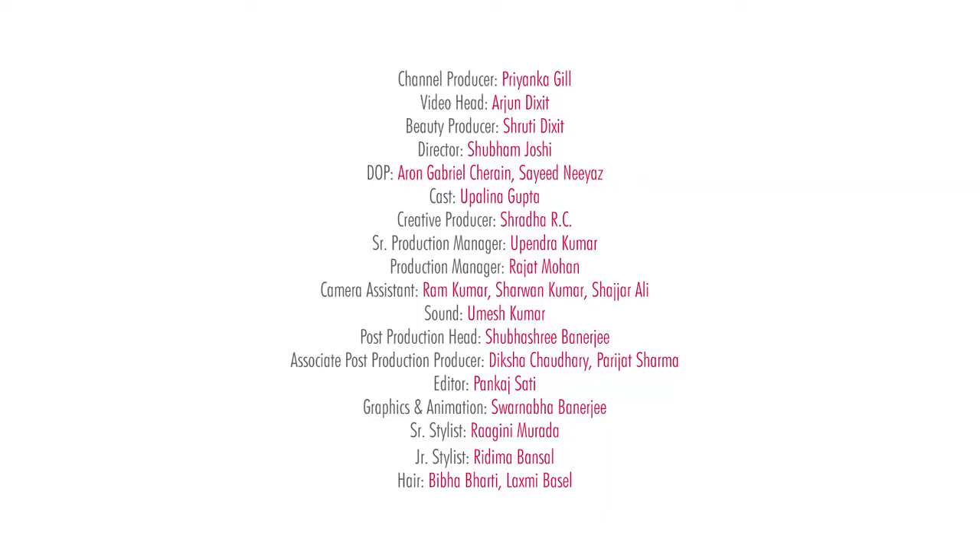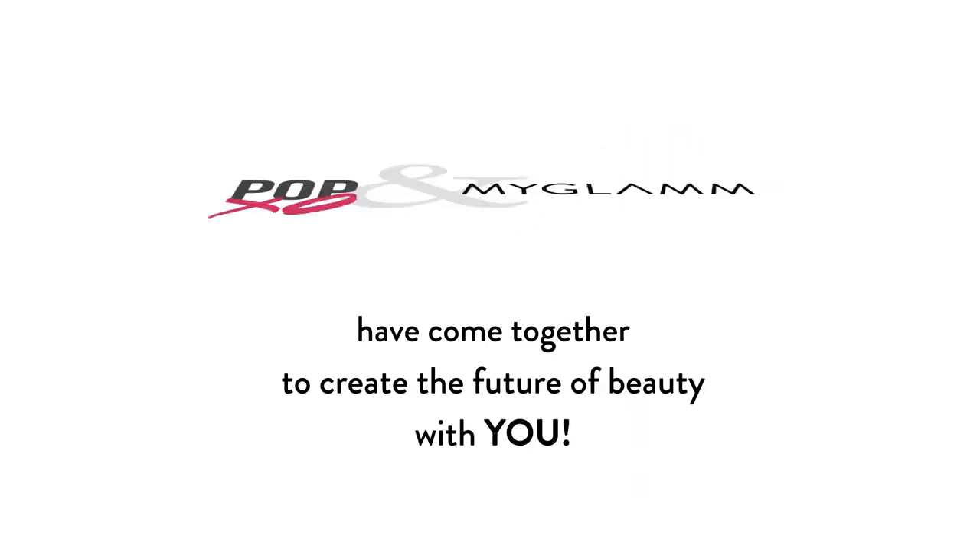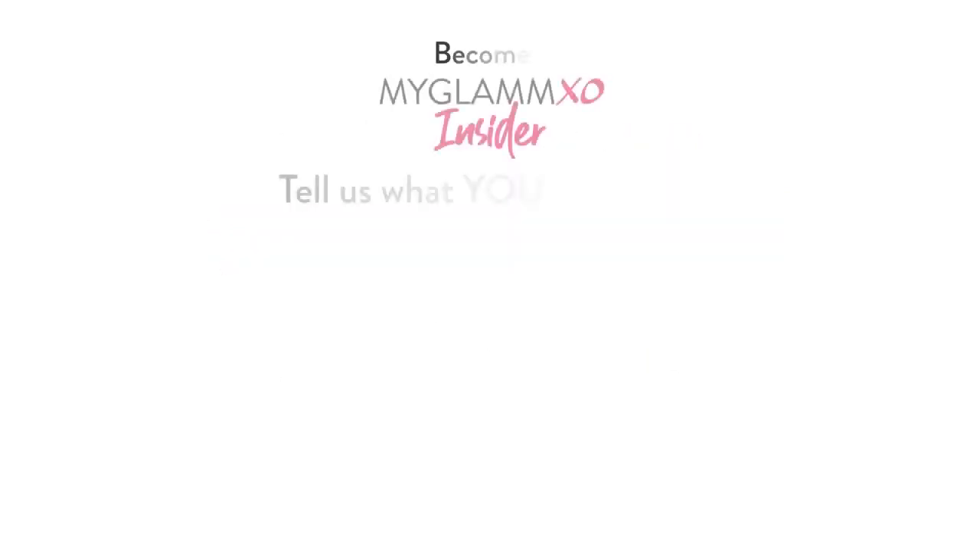And for more such videos, you know what to do. Like, share and subscribe to POPXO Daily. Bye!